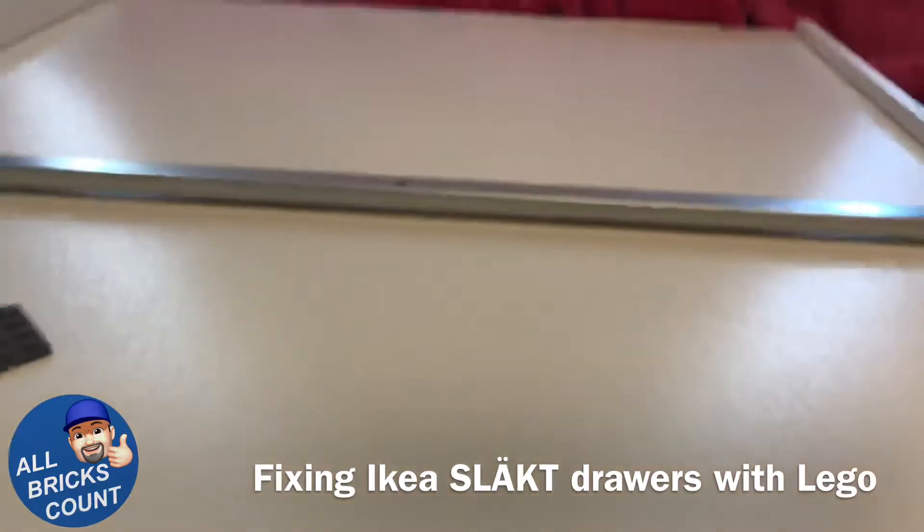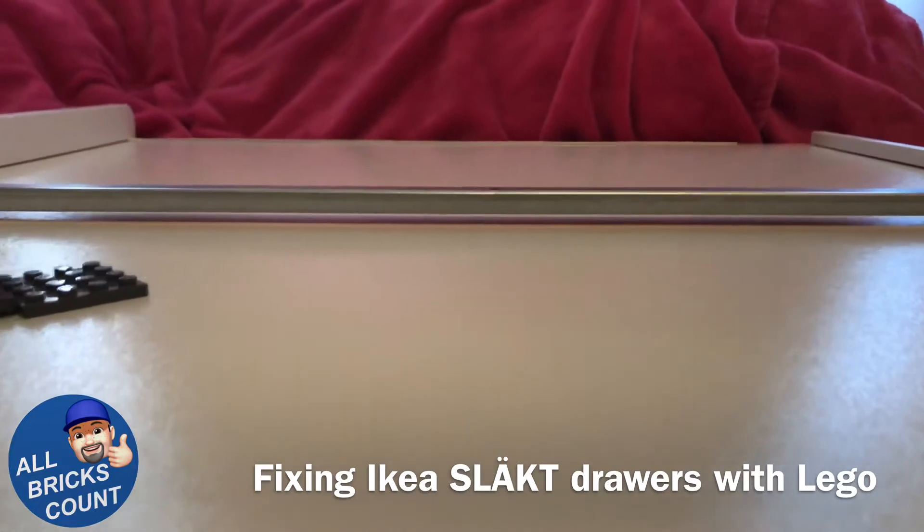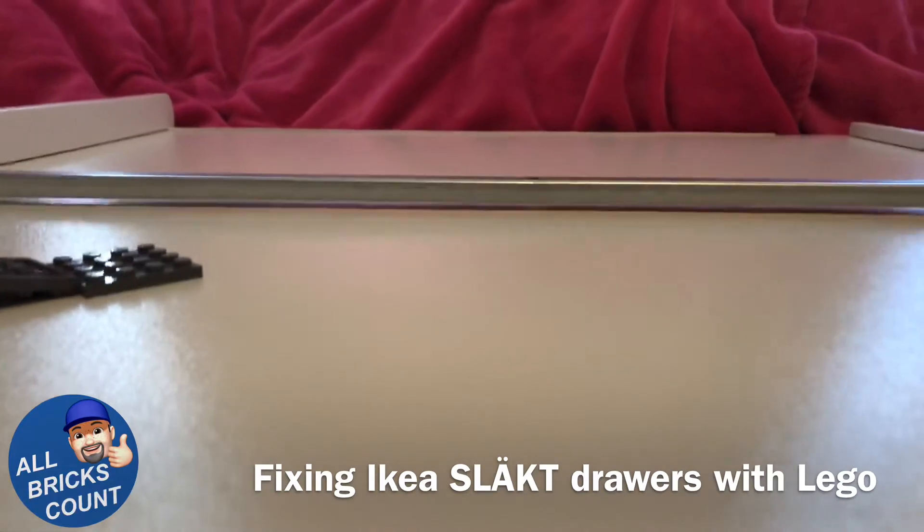Now the thing is, when you look, there's still a huge gap. And as you can see, I'm not too thrilled with that.